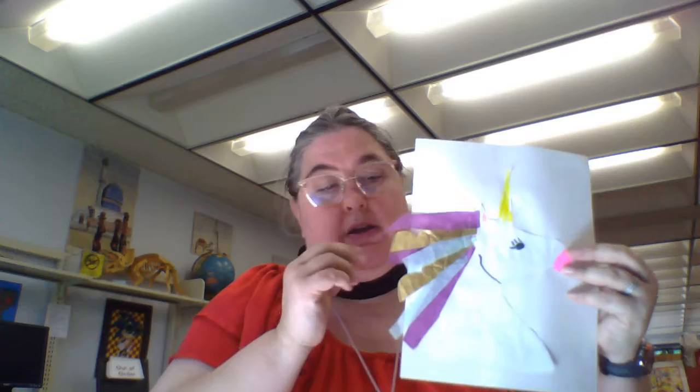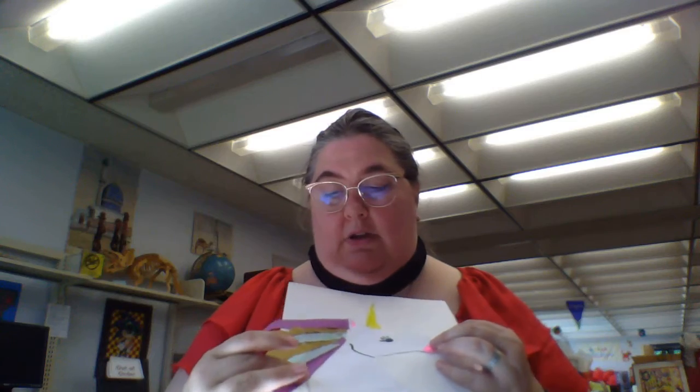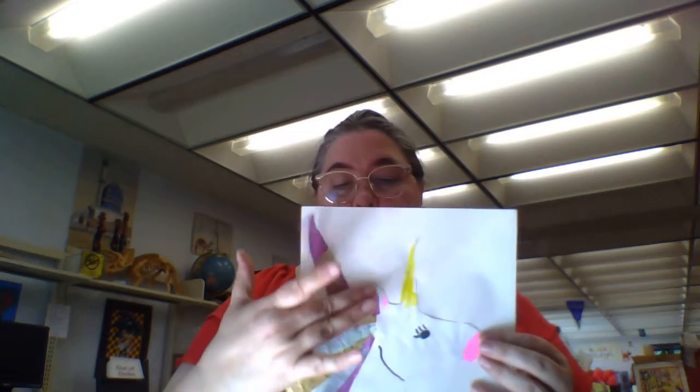So you could cut the tissue paper to make it look like it's blowing in the wind and put it all here next to the unicorn.